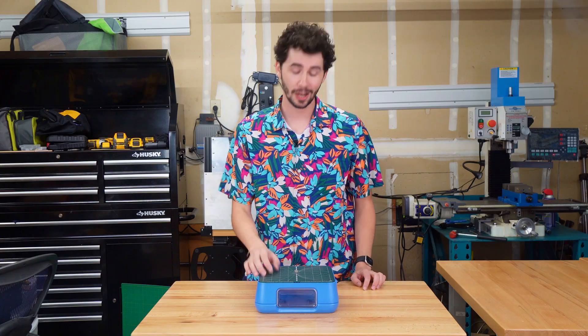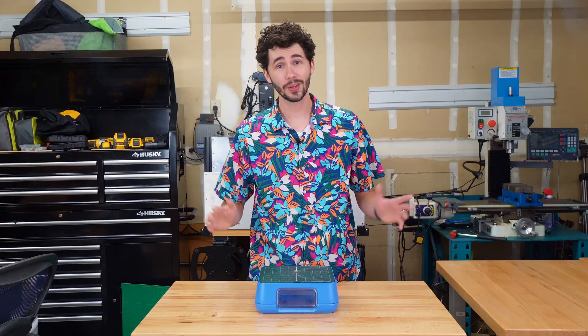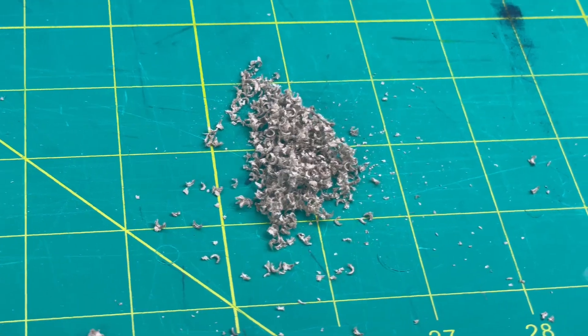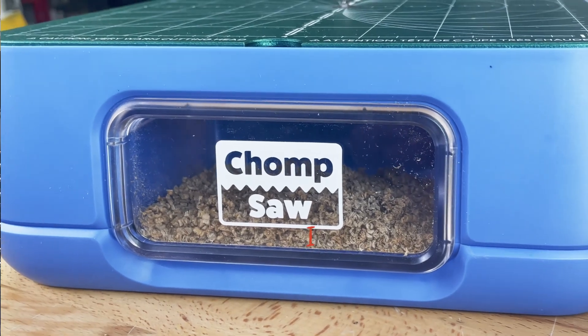At the front of your chomp saw, there's a dust collection drawer where cardboard clippings will collect. Once you start chomping, clippings will begin to collect, and these must be discarded at least every 30 minutes or when you see the dust reach the bottom of the chomp saw logo.